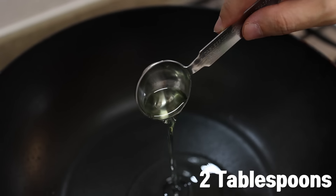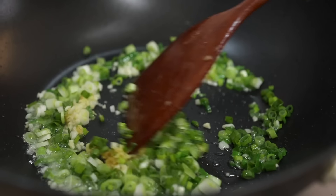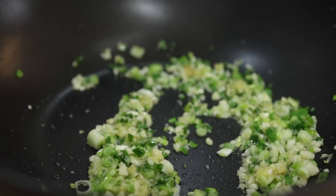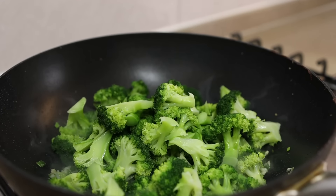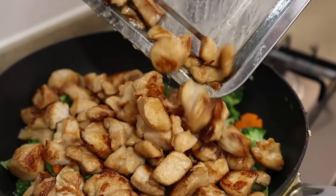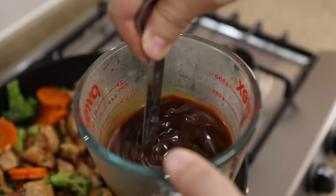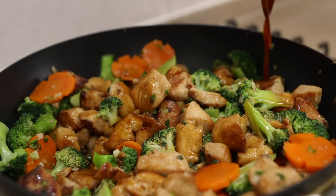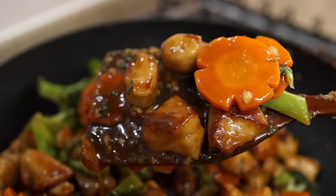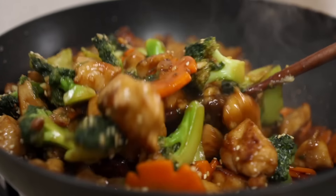To the same wok, add 2 tablespoons of oil and heat over medium heat. Once hot, add the garlic, ginger, and green onions, and infuse the oil with those flavors. Trust me, this aromatic oil will make your chicken and broccoli 10 times better. After 1 minute, increase the heat to high, add the broccoli and carrot, and stir for about 1 minute. Add the chicken back in and stir for another minute. Once everything is nicely coated and glossy, give the sauce a good stir and add it in. Stir everything together until the sauce thickens — about 2 to 3 minutes. Turn the heat off and finish with 2 teaspoons of toasted sesame oil and a generous pinch of toasted sesame seeds.